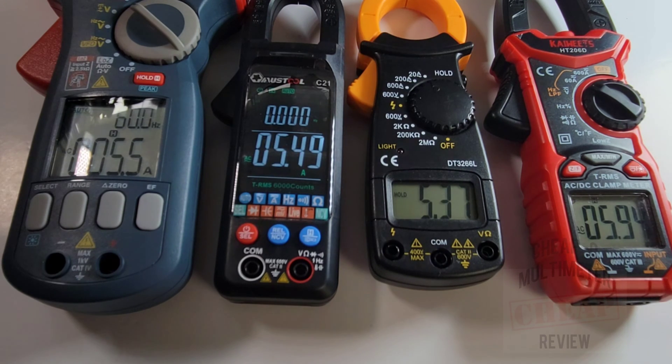So the results: 5.5A for the Sanwa, 5.4A for the Mustool, 5.37A for the DT3266L, and 5.9A for the Kaiweets. They were all in the general ballpark, though the Kaiweets was reading a little higher than the rest. The little DT did the job on current.